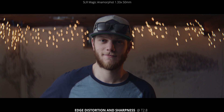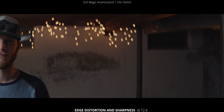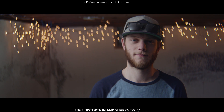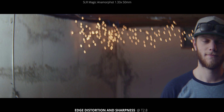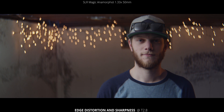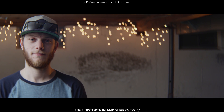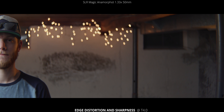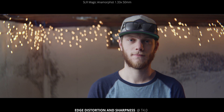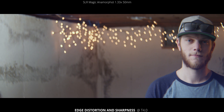Speaking of that distortion, let's take a look at edge distortion and sharpness. We're wide open at a T2.8, and we're just going to pan from side to side so you can see how it distorts on the edges. It does seem to keep focus roughly in the same area — it doesn't look like it's getting too much softer, but there's definitely a little bit of bending, especially in the corners where you can see how squished together the lights are with the barrel distortion. Then at T4, closing down a whole stop, it stays sharp pretty much across the whole frame, and you can still see that distortion on the edges as we pan through the lights.